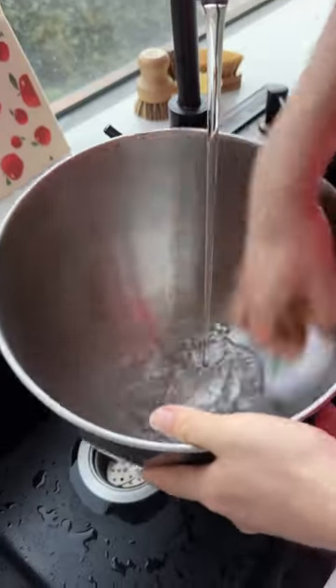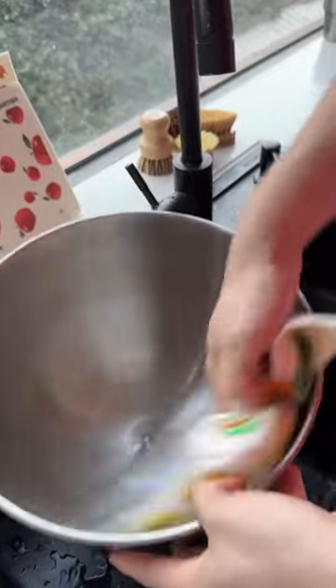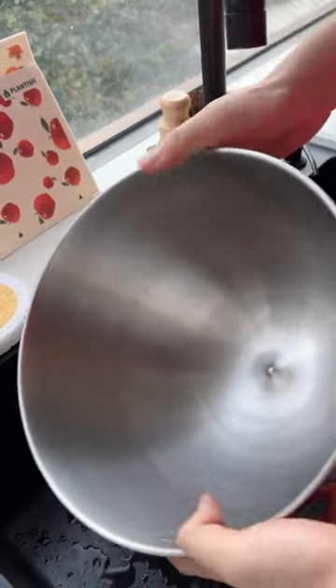On the other hand, unlike regular dry mats, it can also wipe down dishes like this big bowl or counters and clean up bigger spills than before. Lasting as much as 6 to 12 months, reusable and machine washable — no wonder.